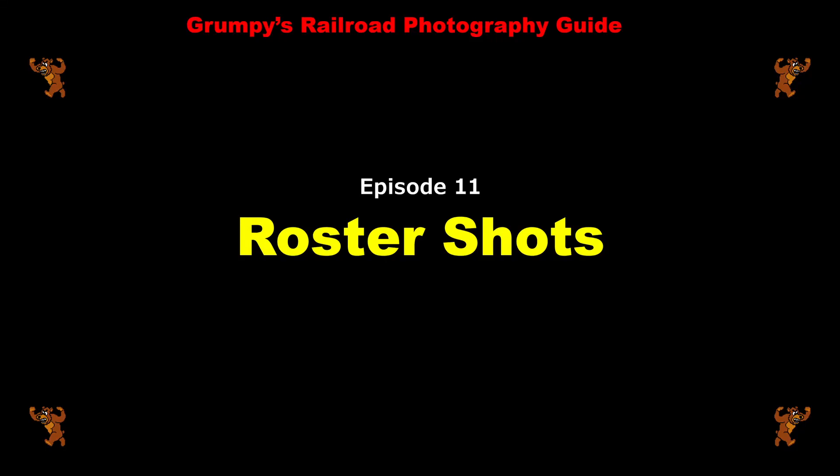Hello everyone and welcome to Grumpy's Railroad Photography Guide, episode number 11: Roster Shots.